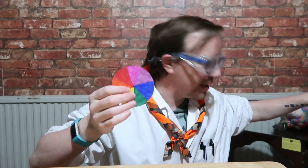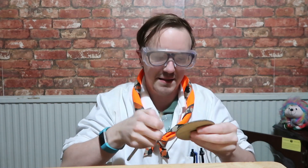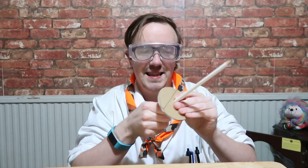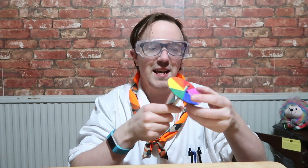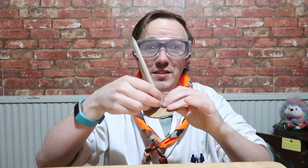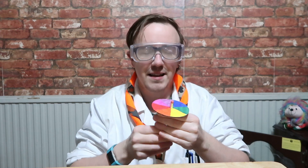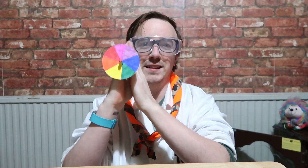Then you need to poke a hole in the middle, usually with a pencil. You want the pencil to go all the way through. You may also want to tape it so that it doesn't spin out of control when you're spinning it. And then, hopefully, this works.